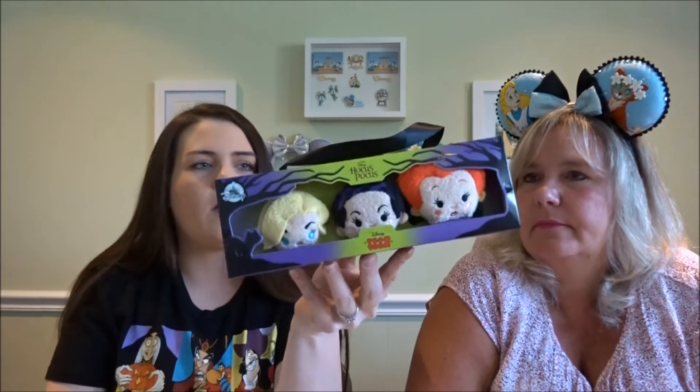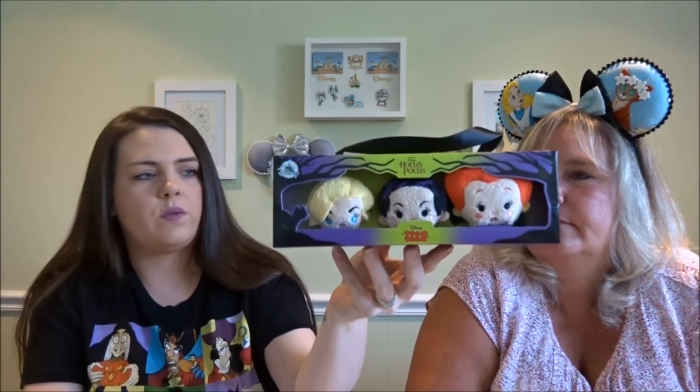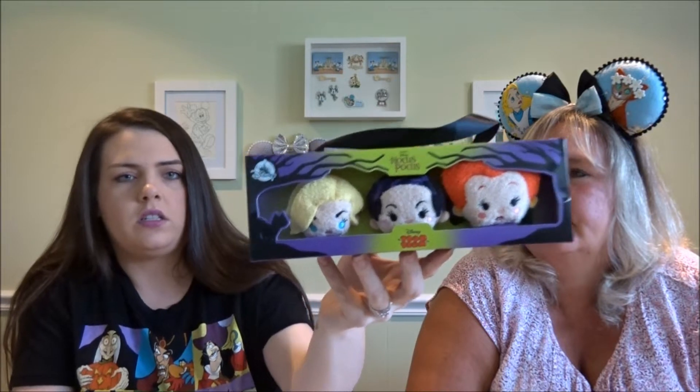They no longer were making them it seemed, but then surprise — Shop Disney came out with a Hocus Pocus set. It retails for $14.99 and has your Winifred, Mary, and Sarah, the Sanderson sisters.